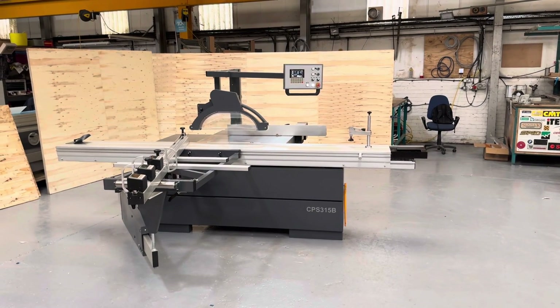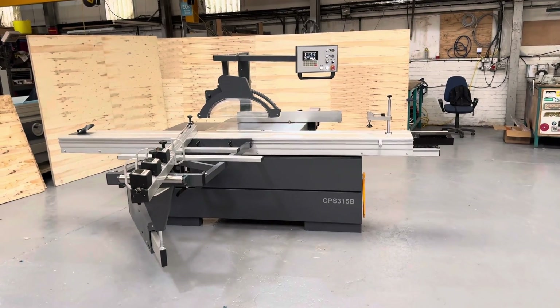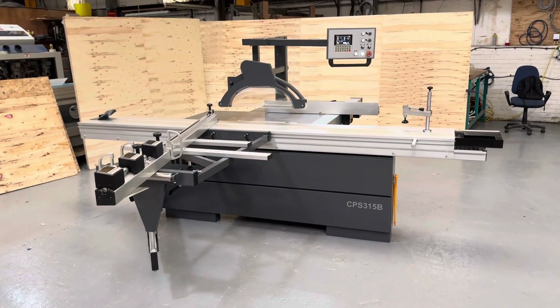Hello, this is the new PS315C automatic panel saw from iTech. Today I'm going to run you through some of the features and why it's exceptional value for money.